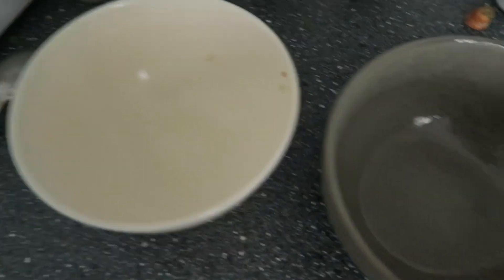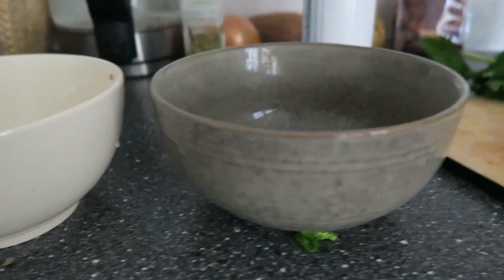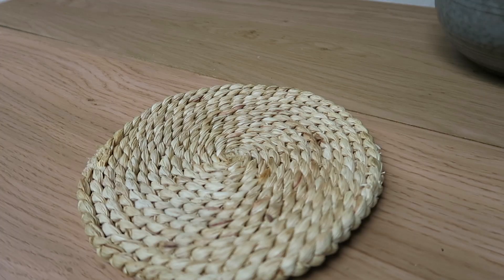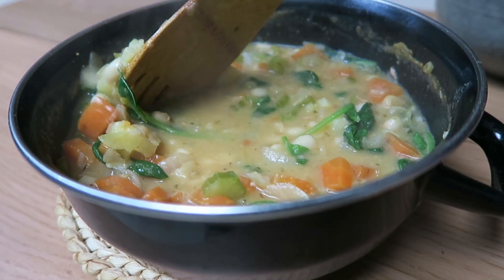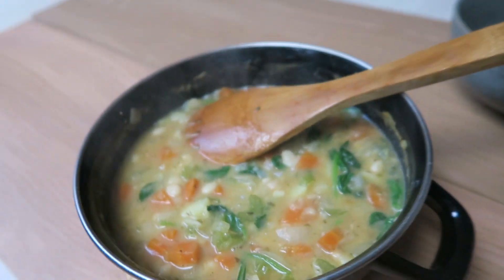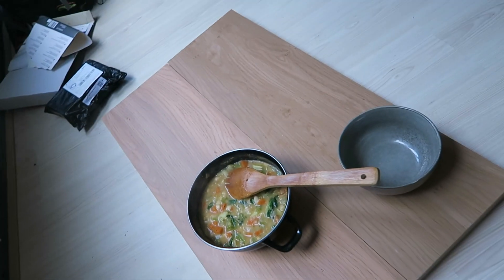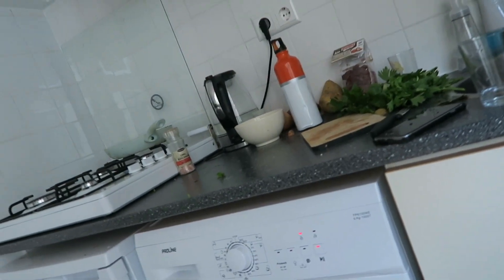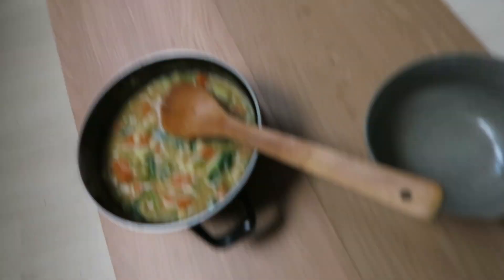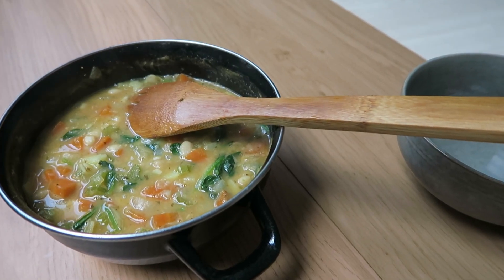Which bowl would make a better thumbnail? I think I'm going to do this one. So some behind the scenes — this is how I make things look pretty because I don't really have a pretty space in my tiny little studio. My counter doesn't really serve photos very well, so I have these two panels of wood. Just a fun little behind the scenes.